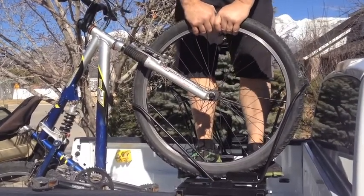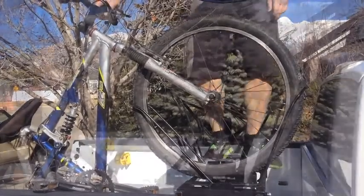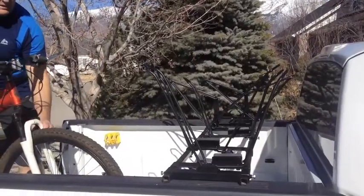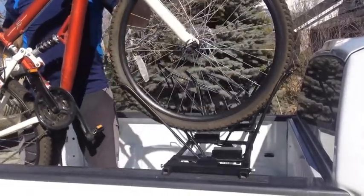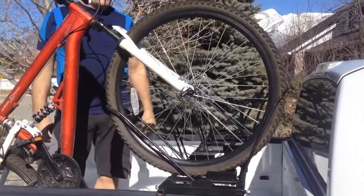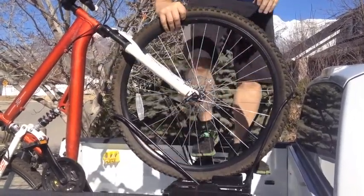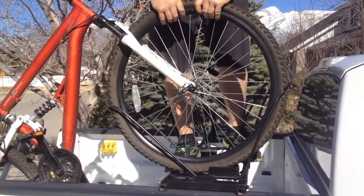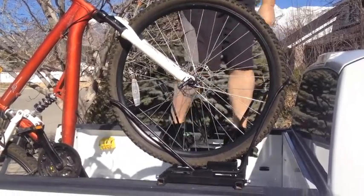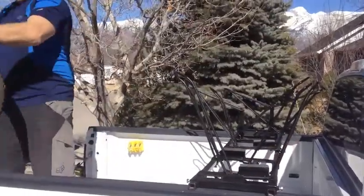That wheel isn't coming out even on very rough roads. The same wheel holder will take a 29-inch wheel just as easily as it does the 24 or the 26-inch wheel. To take it out, you pull on the spring arm and it comes right out.